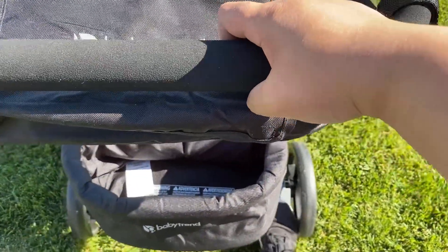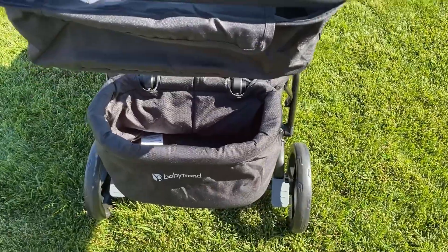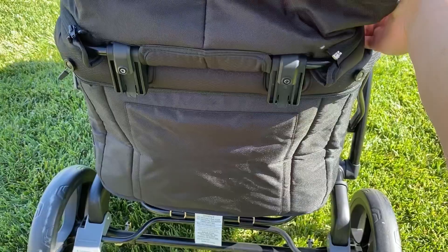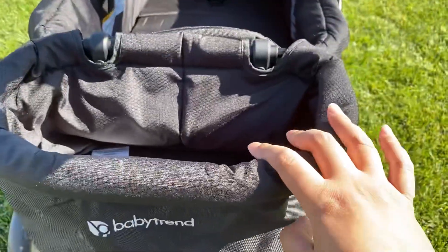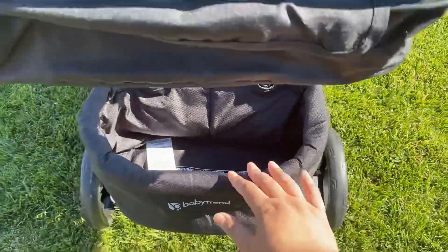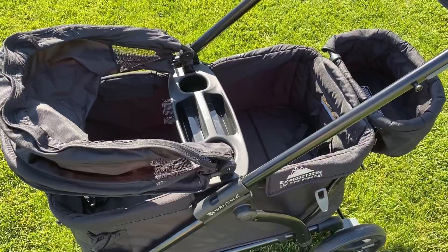It comes with a folding basket that you can fold in when storing the wagon. You can place the basket on the parent side or the front of the wagon. You can also order an extra basket with a cooler so that you can have a basket on the parent side and the front of the wagon, which gives you more storage.